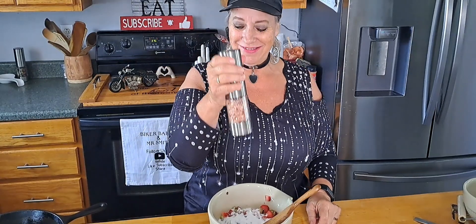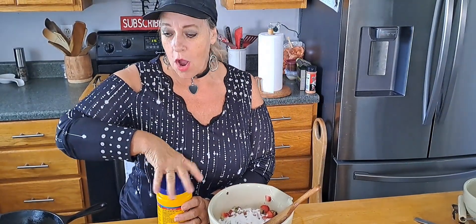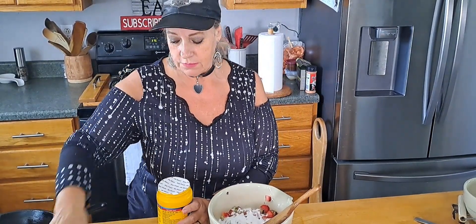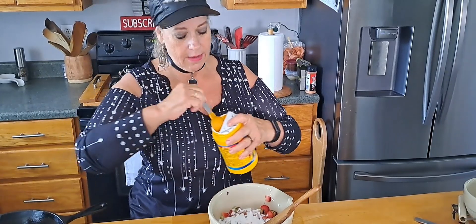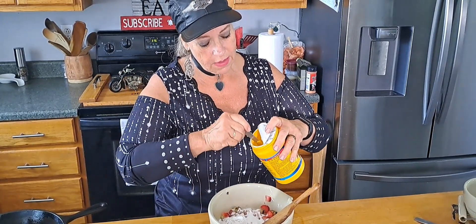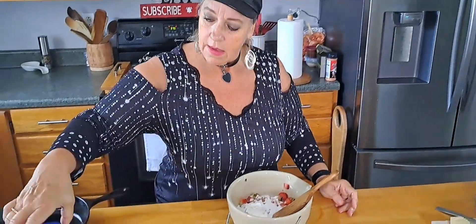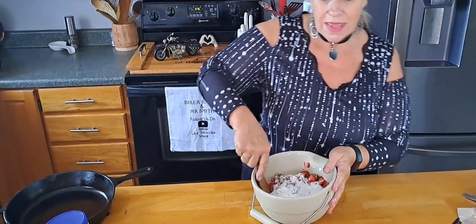So a half a cup of white sugar going in. An eighth of a teaspoon of salt — I don't know what an eighth is, but close enough, it's not very much. And cornstarch, one and a half tablespoons. That's all that's going in the bottom of it.